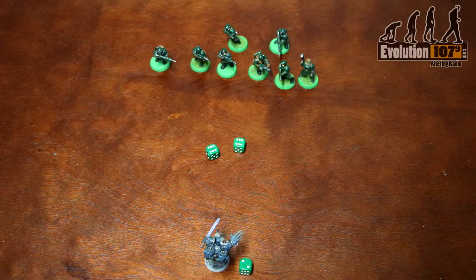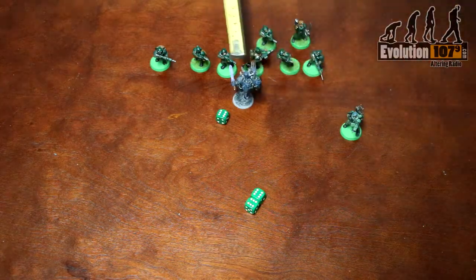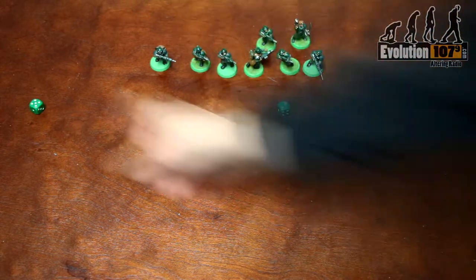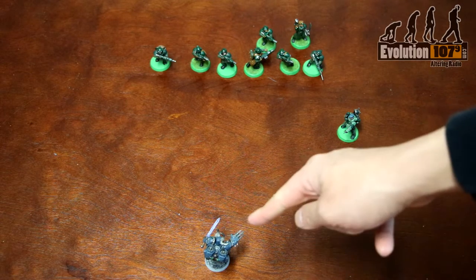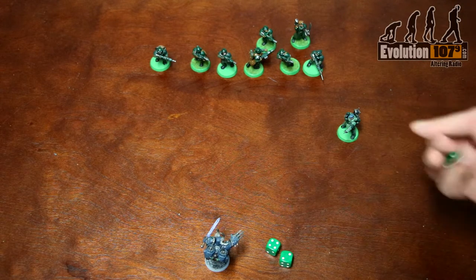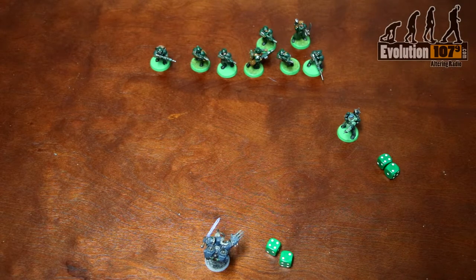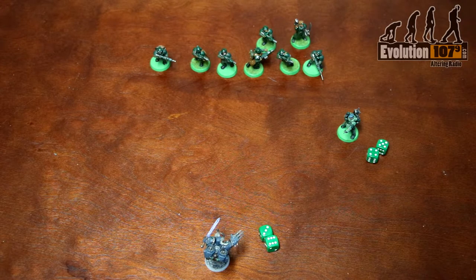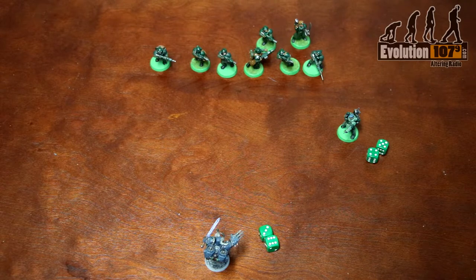On double sixes or boxcars, you also suffer d3 mortal wounds, but your power does go off. Do note that if your Psyker gets killed during this phase, they will explode, causing d6 mortal wounds to all units within 6 inches. Finally, an opposing Psyker within 24 inches can attempt to shut down the other's power, though only one Psyker may be chosen if multiple are in range. If the opposing player rolls below or meets the casting value, the power still goes off; if they succeed, the power is negated.